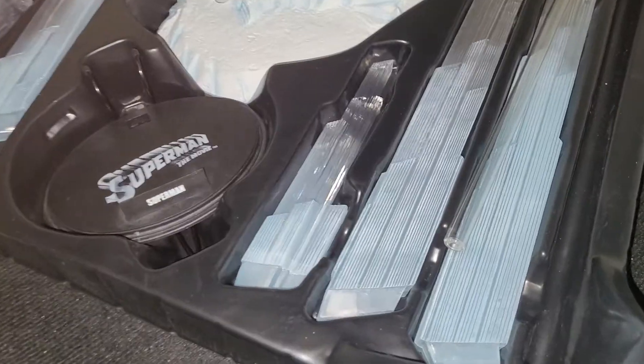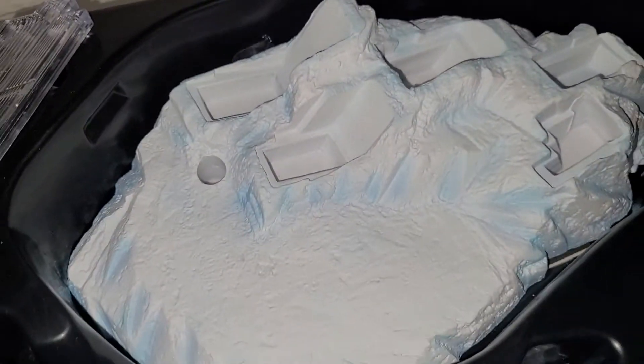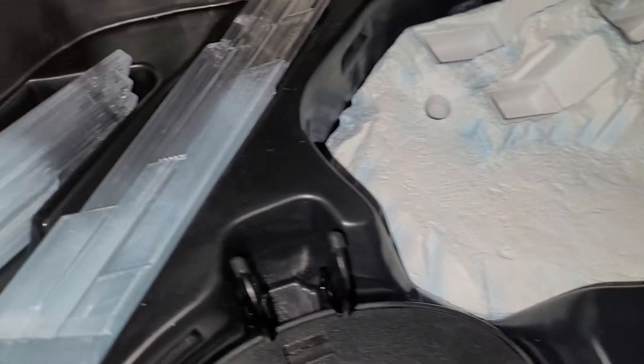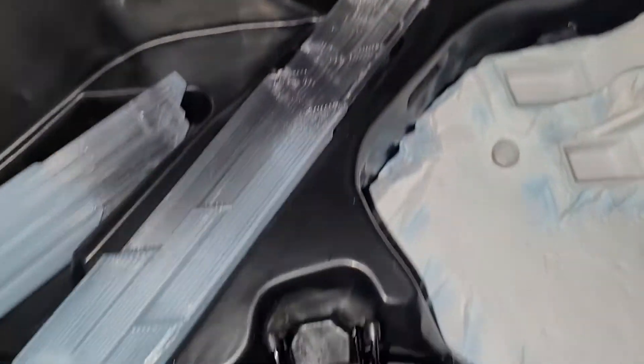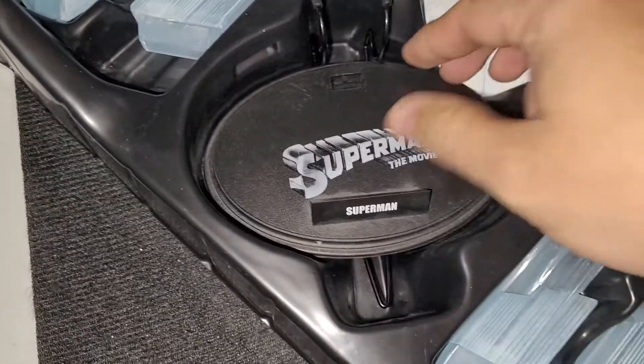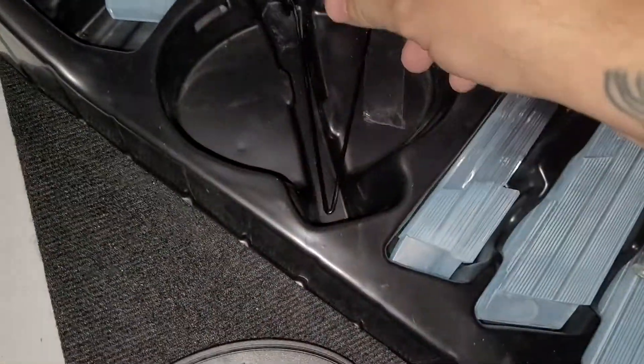It comes with the Fortress of Solitude, but I'm never going to use it, mainly because I don't have enough space. It's nice to have. But there's the regular base, and just my luck, it's missing the little bar that actually stands the figure up.